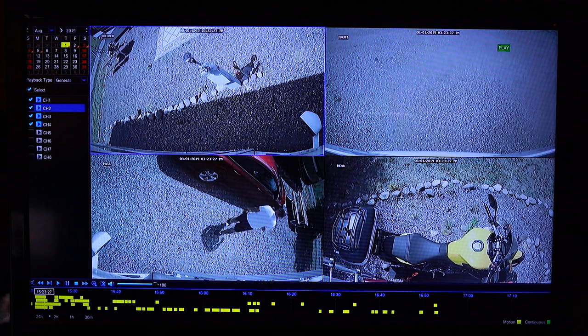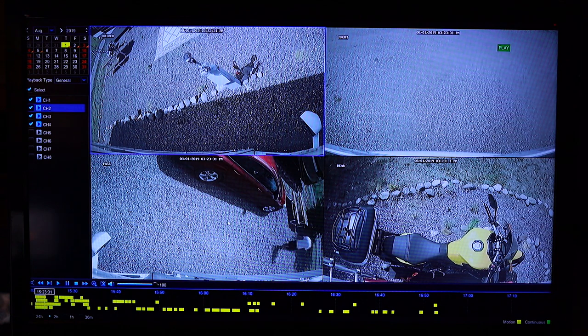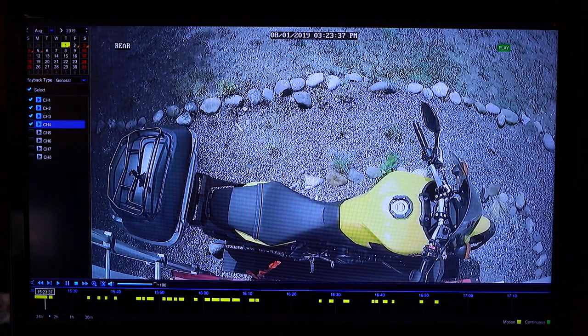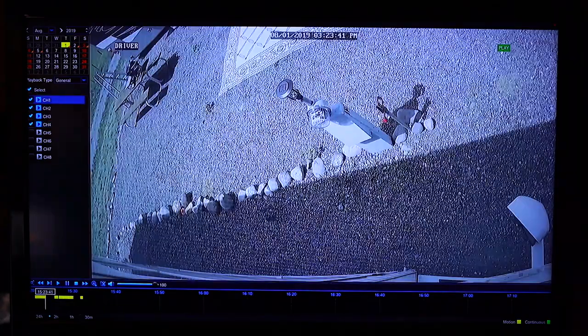The DVR has an HDMI output that I have connected to our TV. With this I can view the cameras live all at once, or I can make a particular camera full view if needed. I can also view the playback of any day and time for all cameras, or just one particular camera.